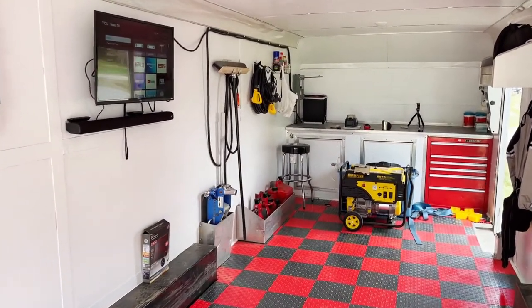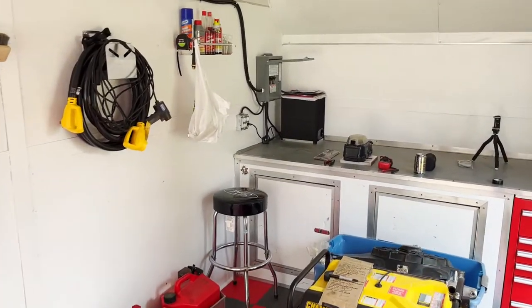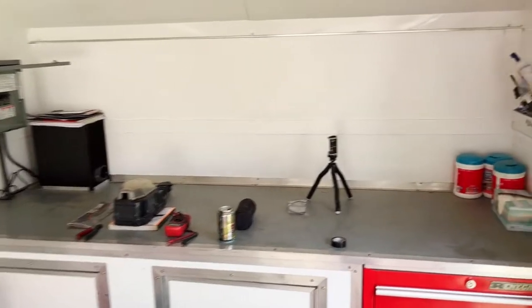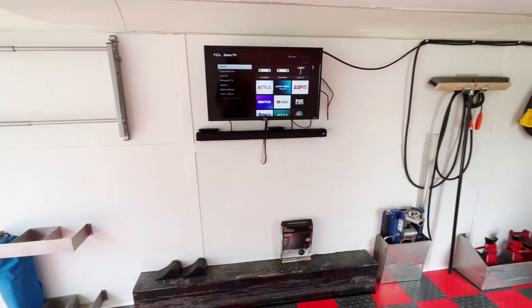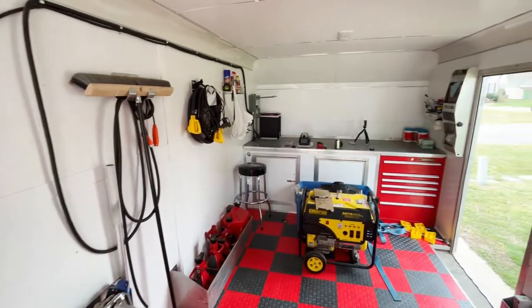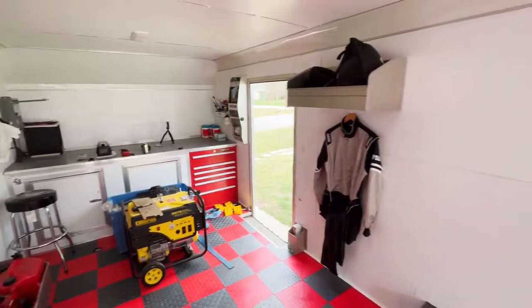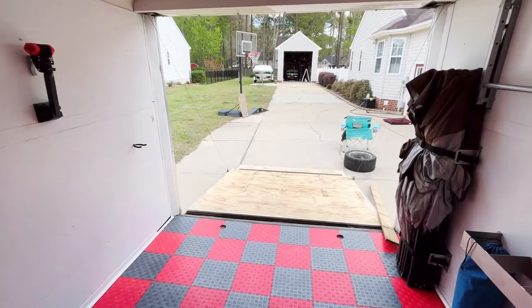Thanks again for tuning in to part 4 of the trailer build. Stay tuned for part 5 where I will be doing the bed install as well as the installation of the table. As always, if you are enjoying what you're watching, please like and subscribe to my channel so you'll stay up to date on all future videos and the last part of this trailer build. Thanks a lot for tuning in and I'll catch you next time.